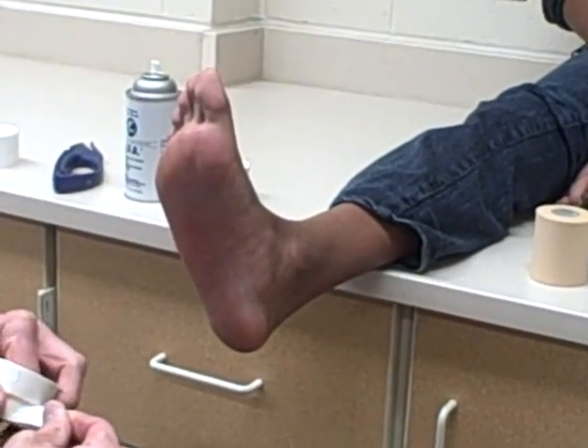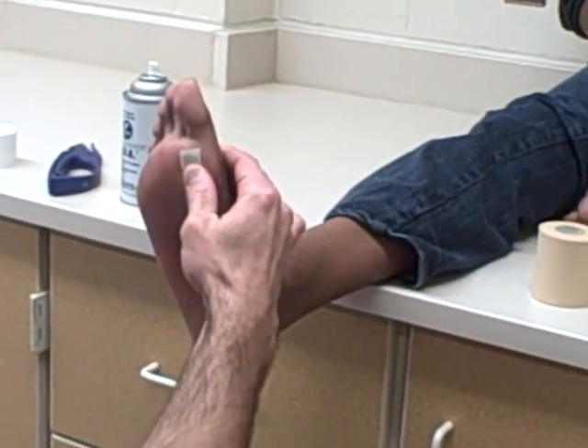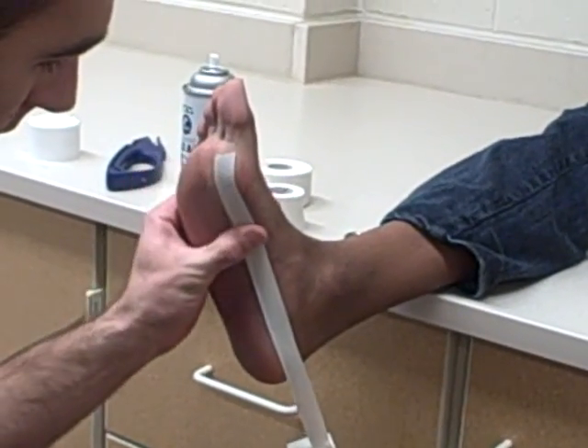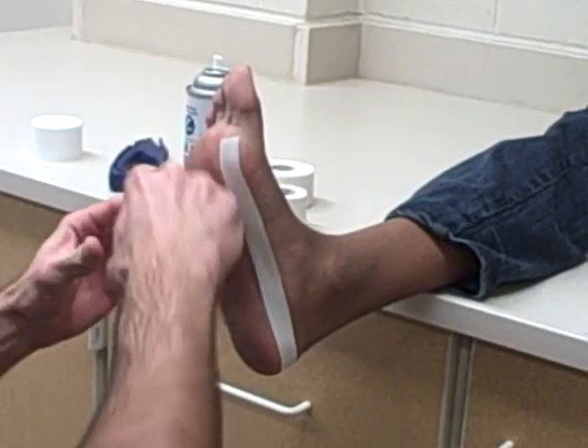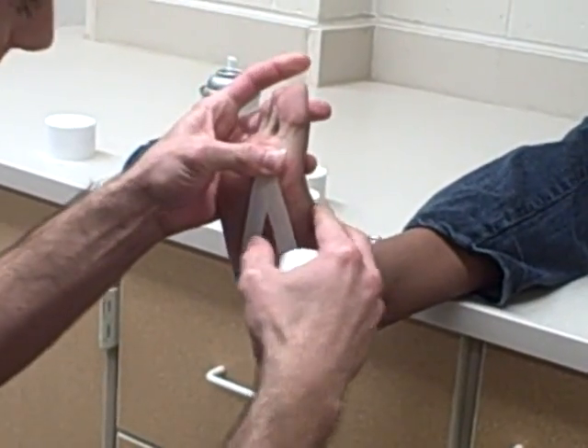We're going to close this. Our closing strips on this will be a simple arch. You're going to start on the metatarsal heads, which are right here — just below the toes. Get an angle to come around the heel, smoothing your tape out as you go around the heel bone, and then finish right up where you started.